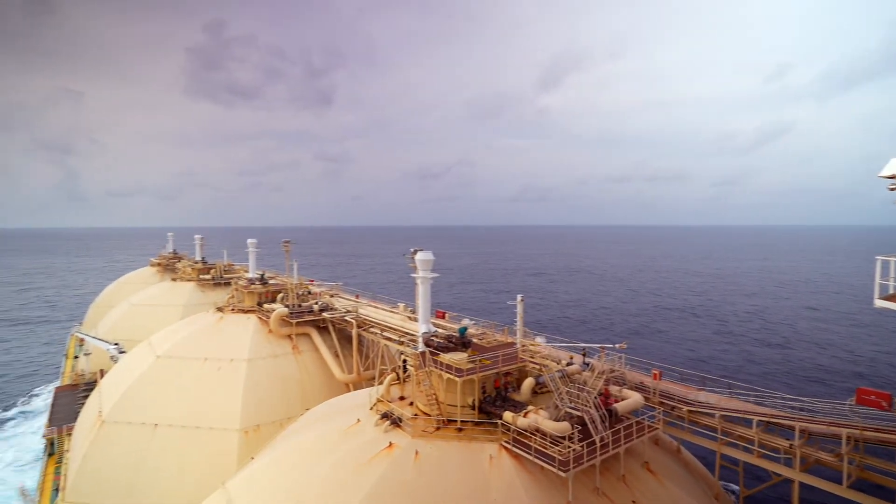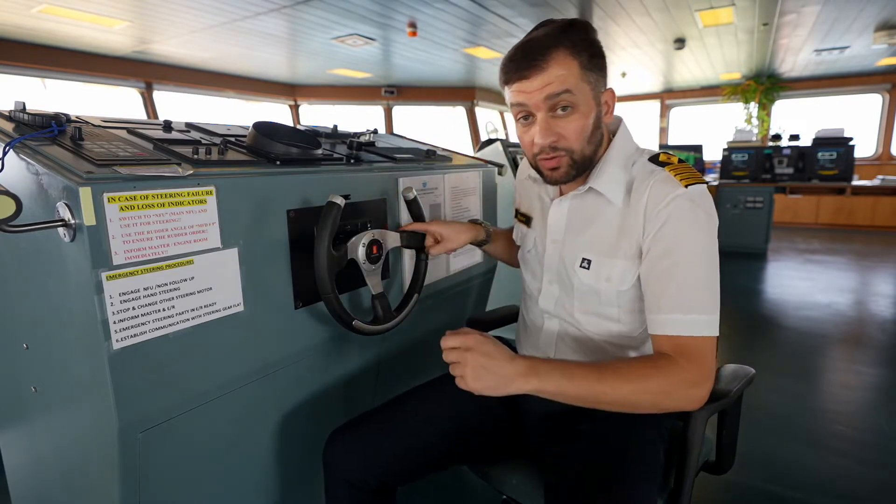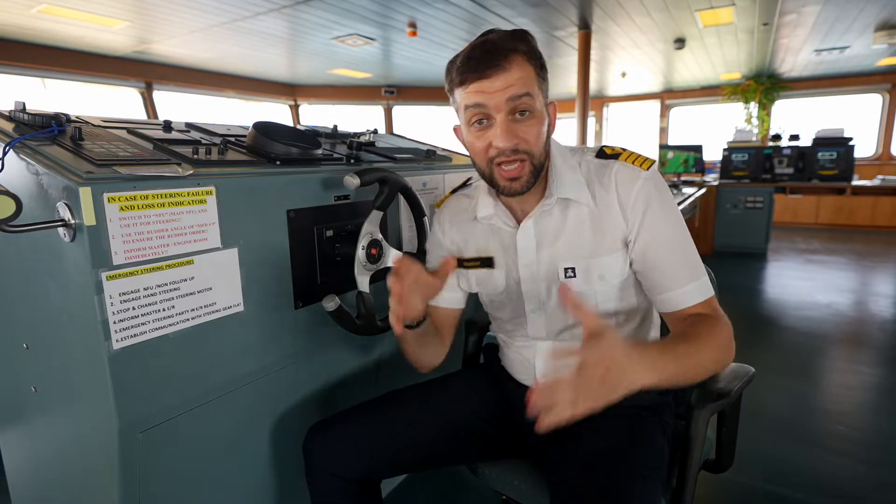This wheel in front of me can turn this big ship to the right or to the left. But how can this soft wheel, that I can turn with only one finger to the right or to the left, turn a big ship?